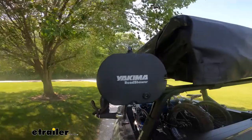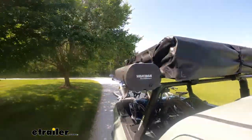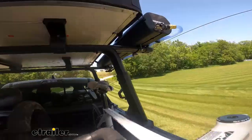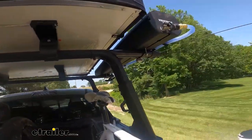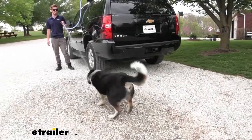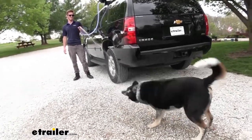Let's not let the adventure prevent us from taking care of us, our gear, or our pets. No more dirty paws inside your vehicle — you can wash them off and then let them in.